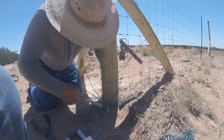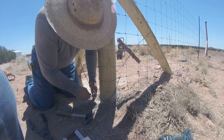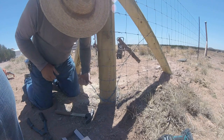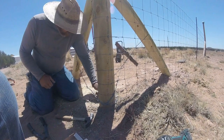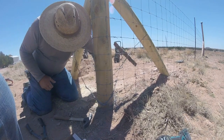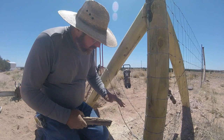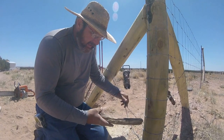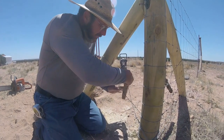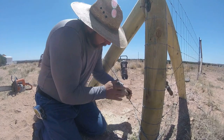Now that we have our wire run through our staples, I'm going to tighten that up and then twist the ends around on both sides. We'll just twist these two. You can use a stick — we've got an overabundance of those around here — or a piece of pipe or even a piece of rebar. We just want to twist this up until it's tight.